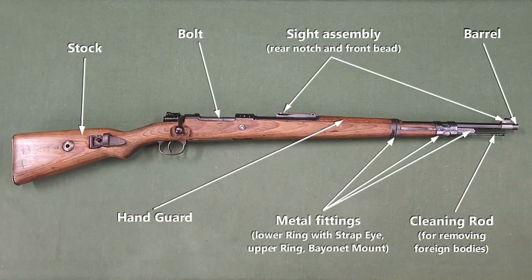The parts of the K98K include the barrel, sight assembly, bolt, stock, handguard, metal fittings, and cleaning rod.